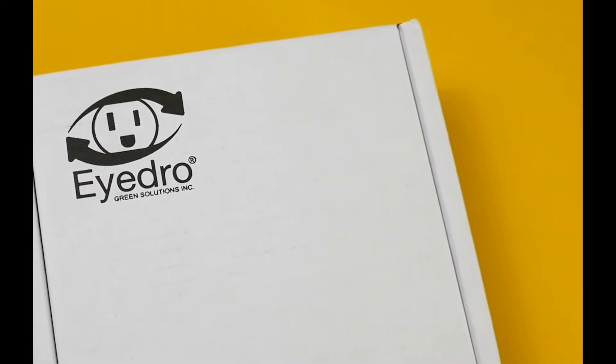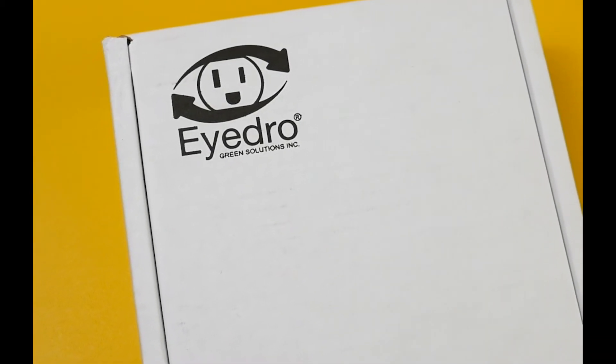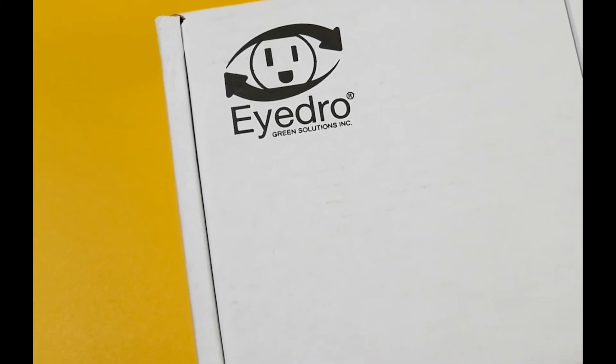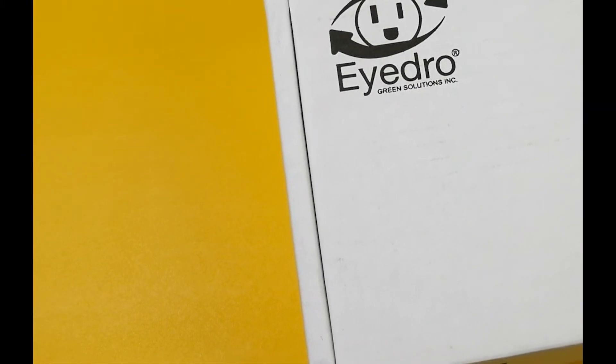Hello there everybody. In this video we're going to be taking a look at the iDRO home electricity monitor — this is the standard wifi version that has everything for the typical home. The quick start guide inside of the box will provide you with all of the installation details, as well as where you can find more information, but so that you know what you'll get inside of the box, let me unbox it for you.